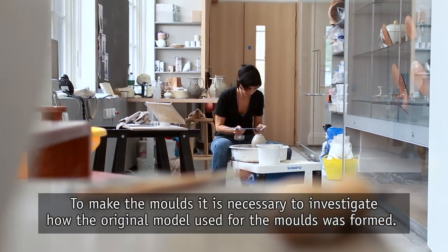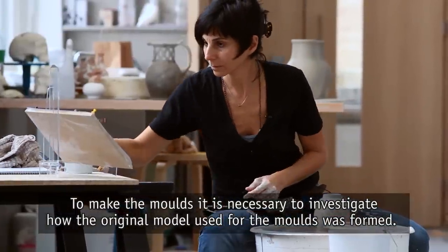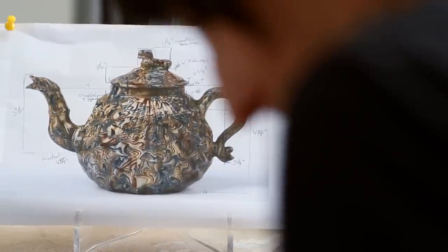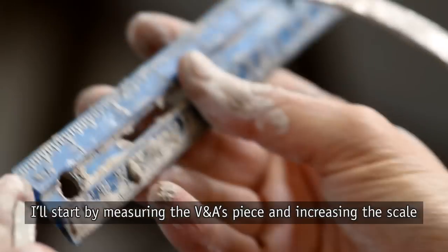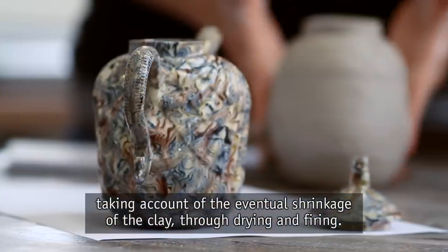To make the molds it's necessary to investigate how the original model used for the molds was formed. My initial assumption is that it was sculpted to imitate a shell. I'll start by measuring the V&A's piece and increasing the scale, taking account of the eventual shrinkage of the clay through drying and firing.